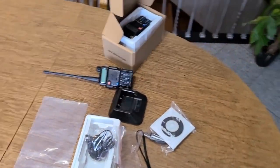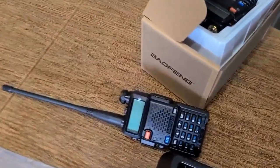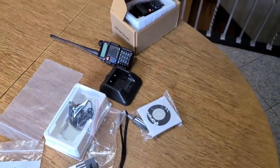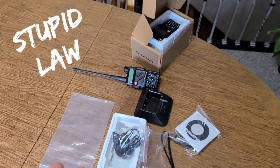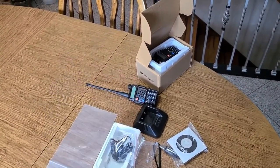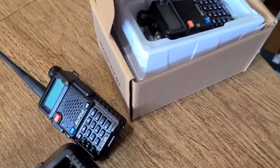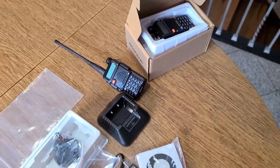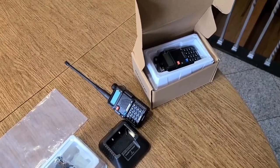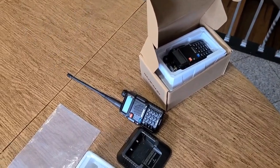I also got a couple more Baofeng UV5Rs. You can get these things super cheap and for the money it's probably the best ham radio out there. Obviously you cannot use a ham radio if you don't have a license unless it's an emergency. I'm going to look into getting my license and learning all about that. With big tech and the government having our communication controlled, something like this might come in handy.